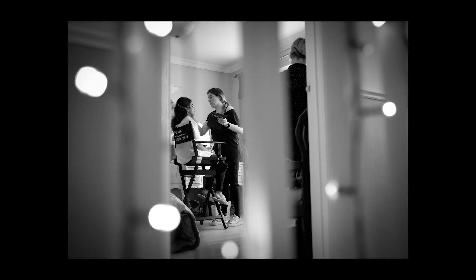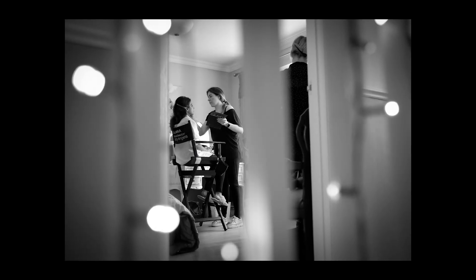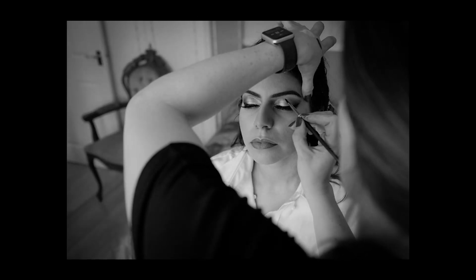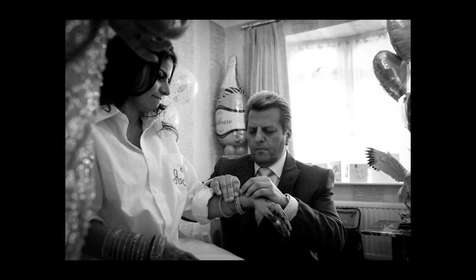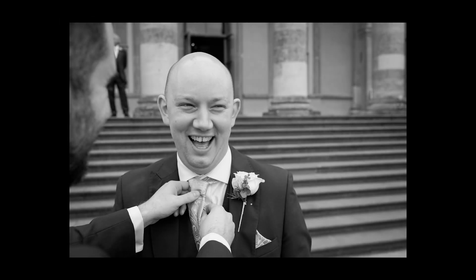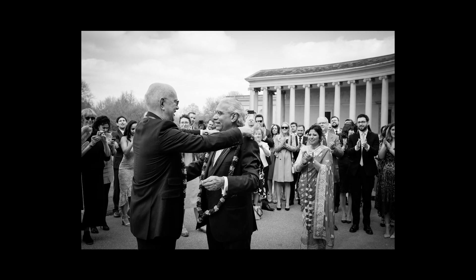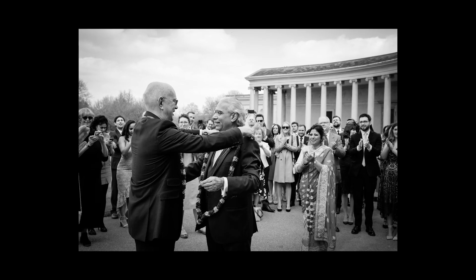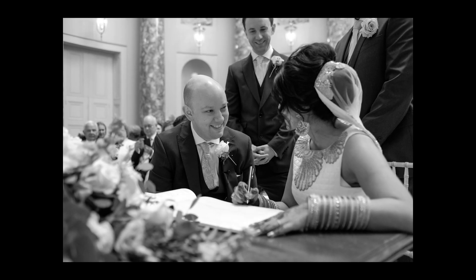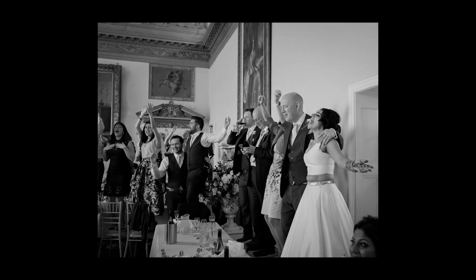The 23mm 1.4 lens — I could shoot a whole wedding on that lens. It's a fantastic lens with a very shallow depth of field. Normally I shoot at 1.8 or 2 just to help with focus, but if I need that extra bit of light I can go down to 1.4 and it helps keep my ISO down. I can shoot a whole wedding pretty much on this lens, but I like to be creative and use other lenses as well.